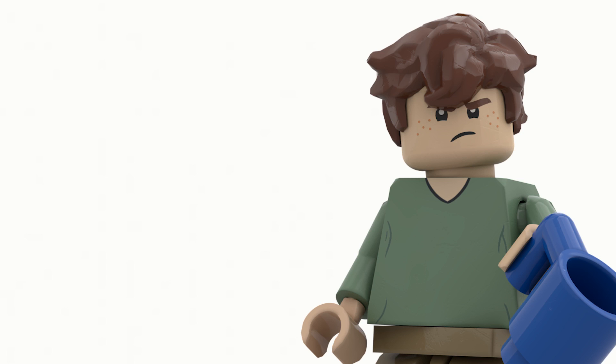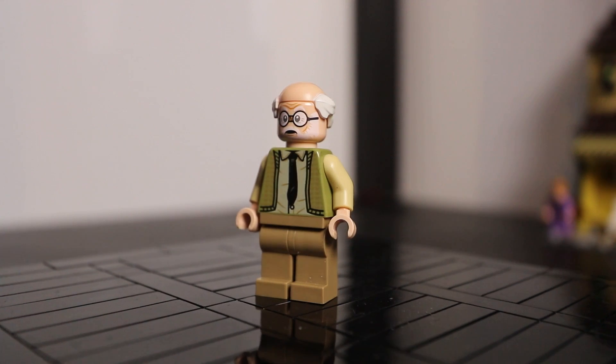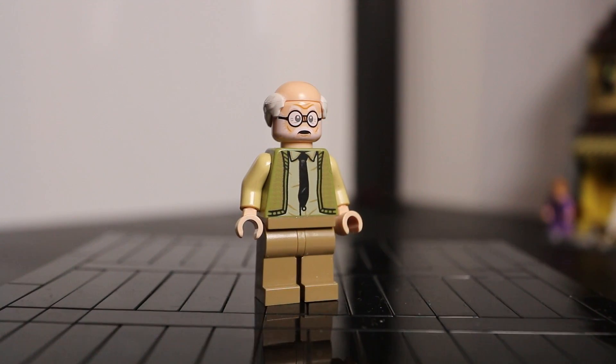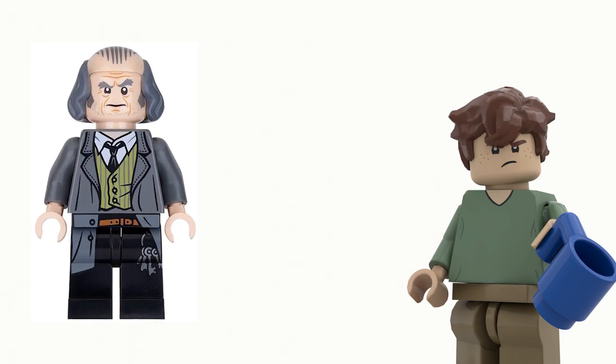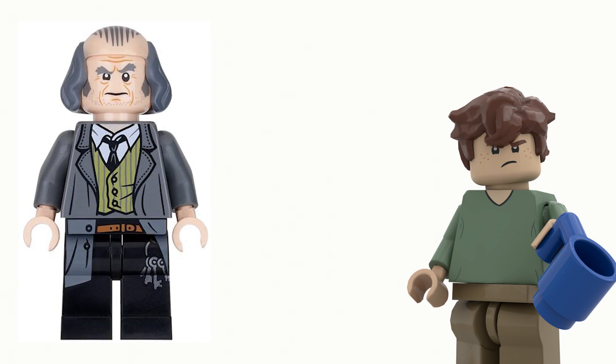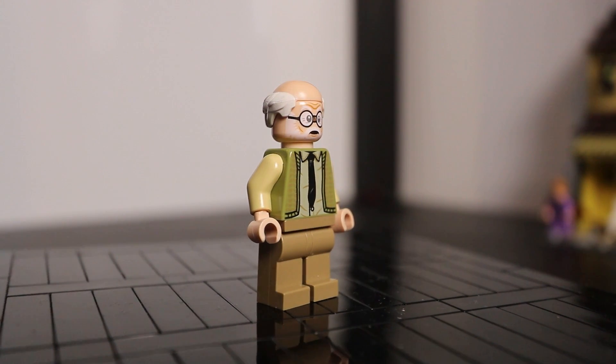The quality of the sets are just ten times better than the older ones. I love the face print on this guy — it really resembles the actor who played him. And the bald hair piece, which is actually the first time I've seen one of these in real life. I know that Filch uses a similar one, but I don't think it looks very good on his figure, whereas on this figure it really does work.